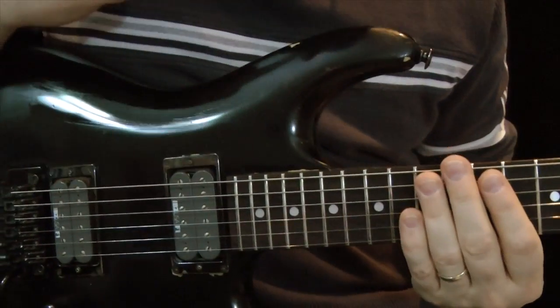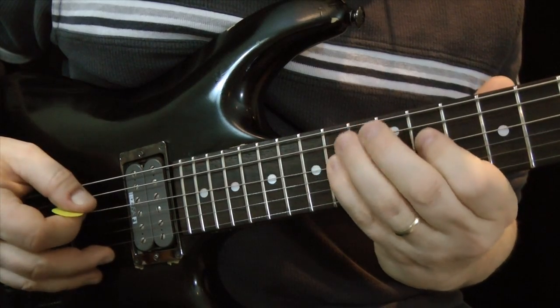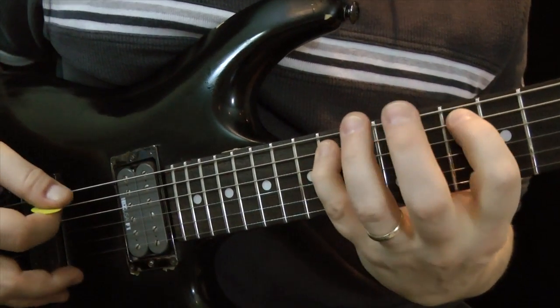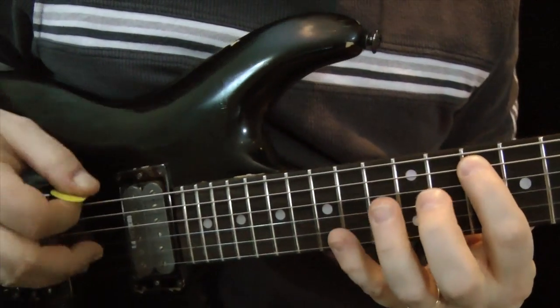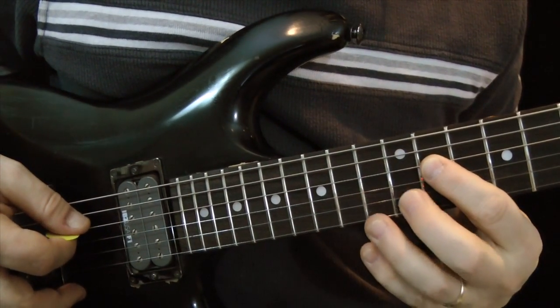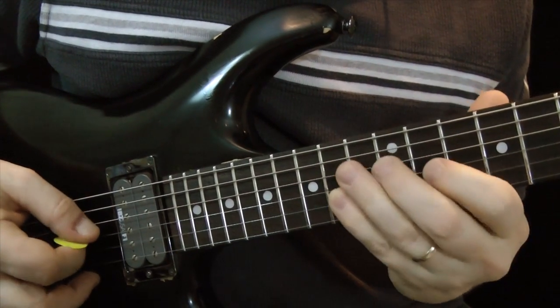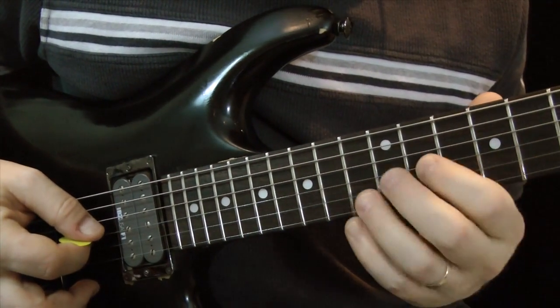Now again, we're counting out in eights: 1, 2, 3, 4, 5, 6, 7, 8 — leaves me in position to move to the A string. Another eight leaves me in position to play it on the D string, and I'm in position to play it on the G string.